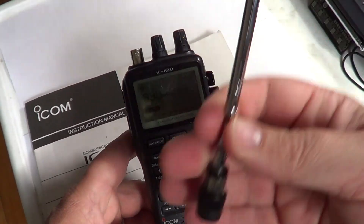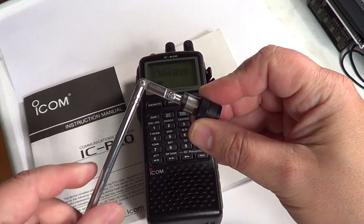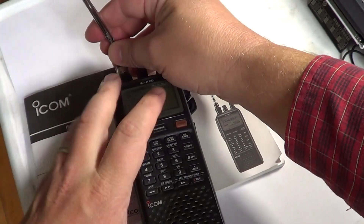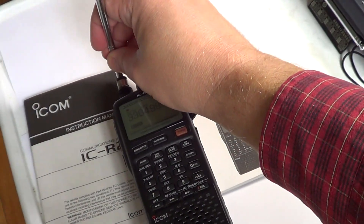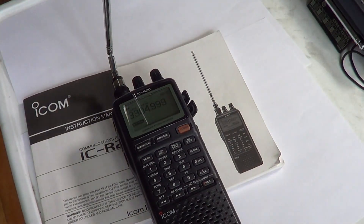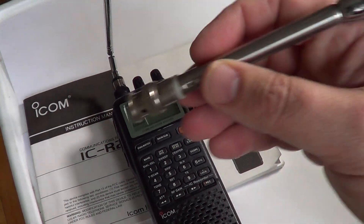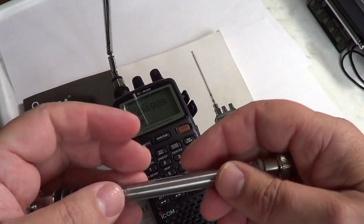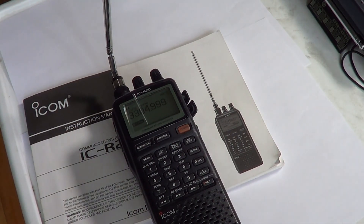You get a telescopic antenna which is cool because it bends at two places, so you can actually lay the receiver down — it's a BNC connector by the way — and with the receiver flat you can put the antenna vertical thanks to the two little articulated joints. Of course that's not the best antenna you can have for this receiver. No antenna can really cover the full spectrum well, from 150 kHz all the way up to 3.3 gigahertz.